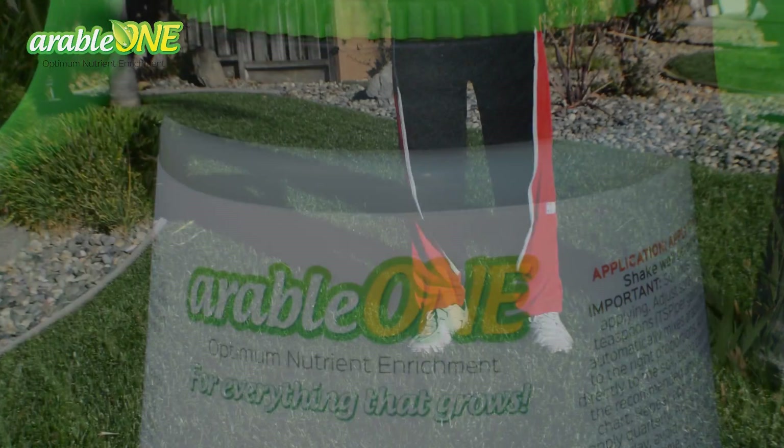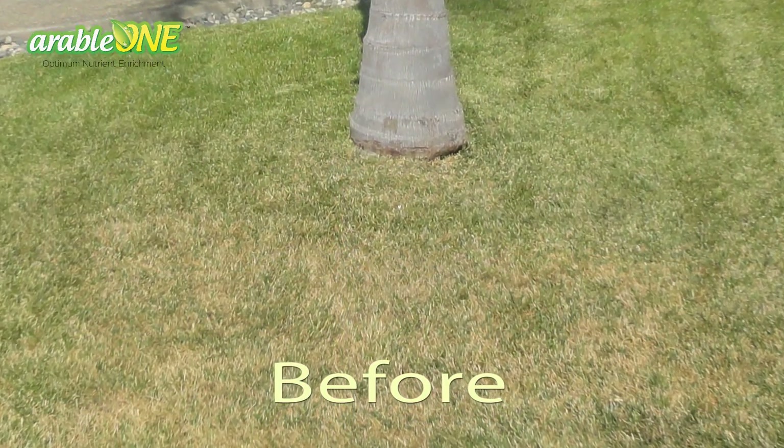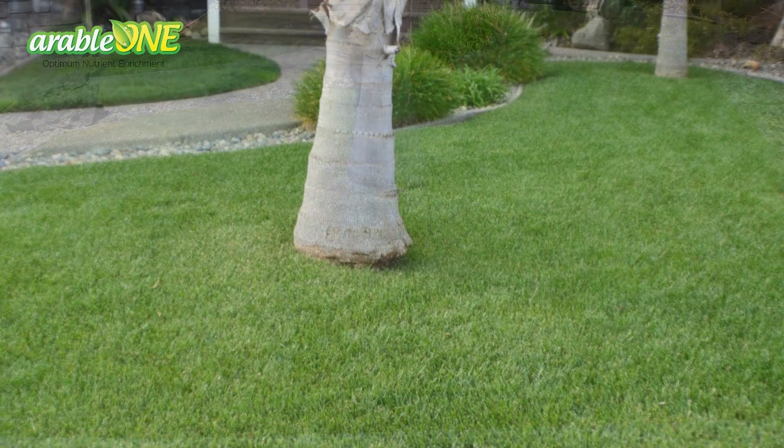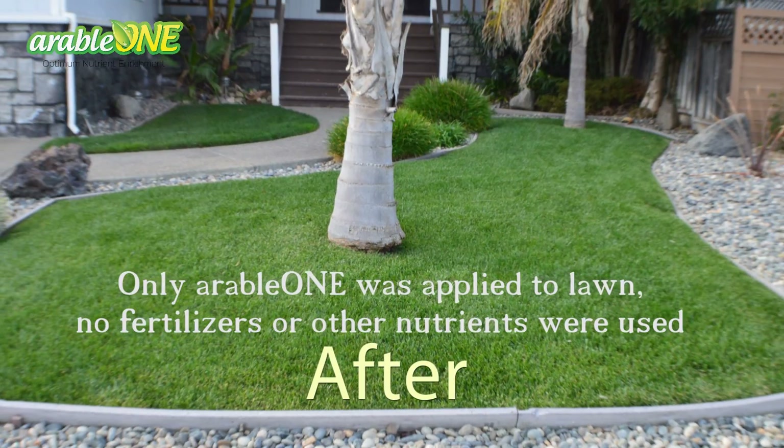We tried it out and literally within 30 days, I noticed a dramatic improvement. The brown patches went away, the blades became real thick and green. I've been using it ever since — I reapply every 90 days. It's now been a year and a half or so, and it looks awesome still. Probably the nicest lawn in the neighborhood.